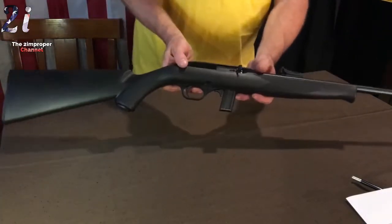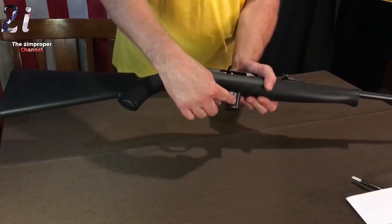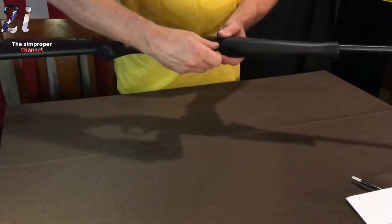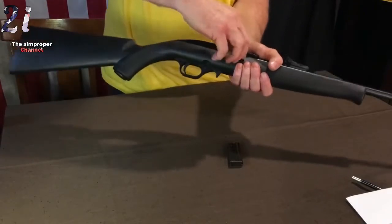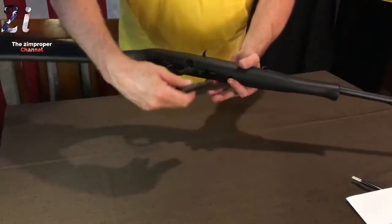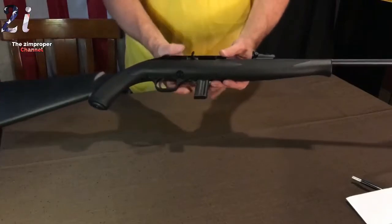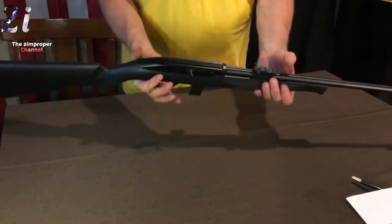The bolt holds open with the magazine only. You release the magazine by pushing this forward. If you pull the magazine out, pull your bolt back and push it in, and it'll hold open. It's not like the AR where you can put your magazine in and slingshot your round into place — nothing like that. You'll still have to pull your bolt out to get a round into the chamber. Not a big deal — this is just a 22 rifle, just a good knockabout thing to throw in the back of my trunk.